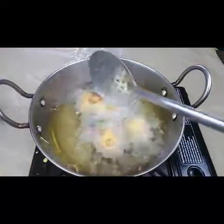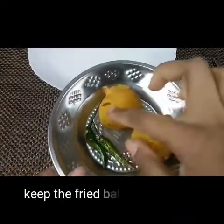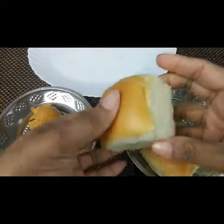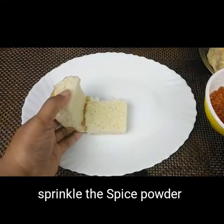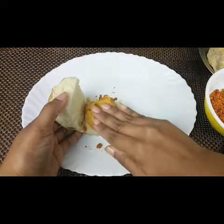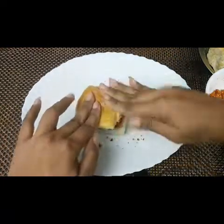Fry the vadas well until they turn golden brown and then take them out. I have fried the aloo vadas and some green chillies as well — they taste very good. I have taken the pav and cut it in half — not fully, just partway open. Sprinkle the spicy powder mixture inside, place the aloo vada, press it slightly, add more spicy mixture on top, and add the fried green chili. The vada pav is now ready to serve.